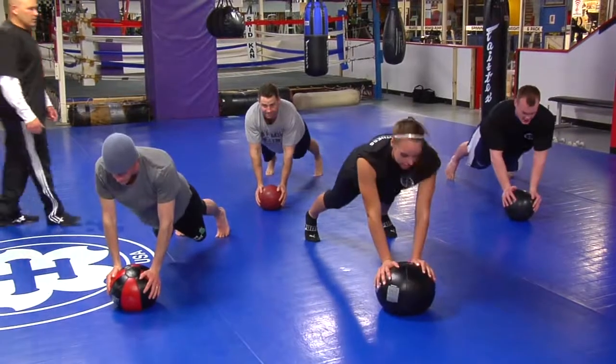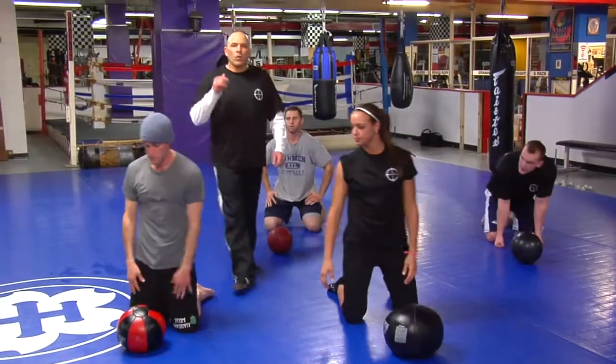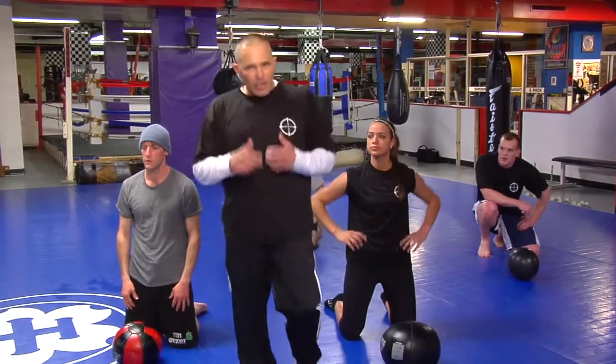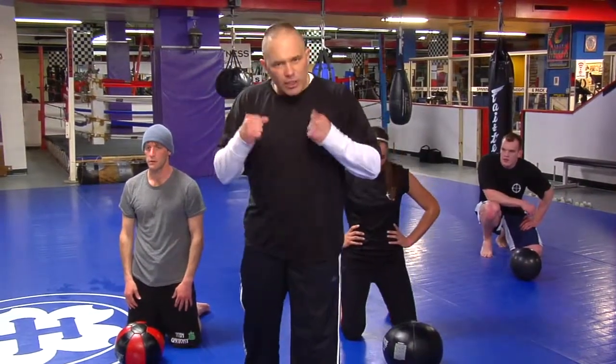Nine, ten — rest. With the medicine ball push-up, one of the things you really want to make sure you're doing is when you hit that ball, you exhale. And as you exhale, you explode up. We're working on explosive strength here.